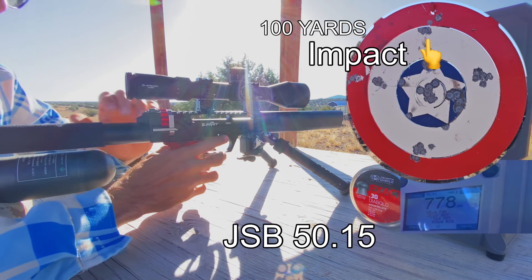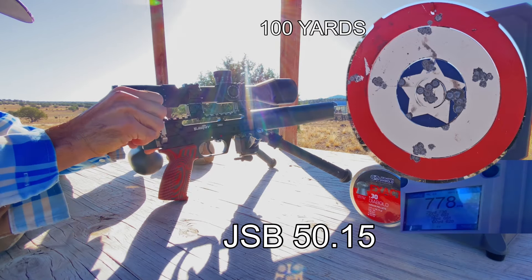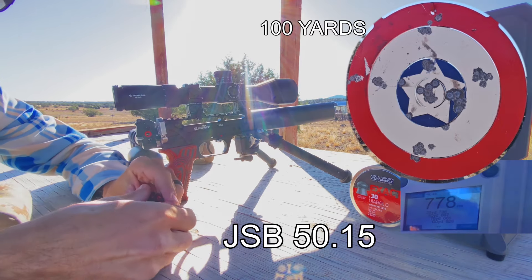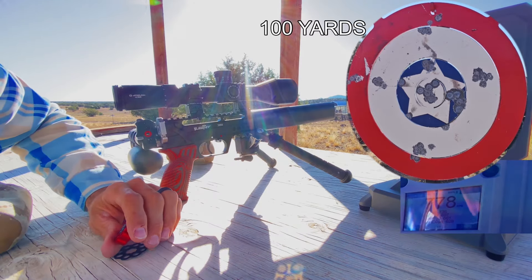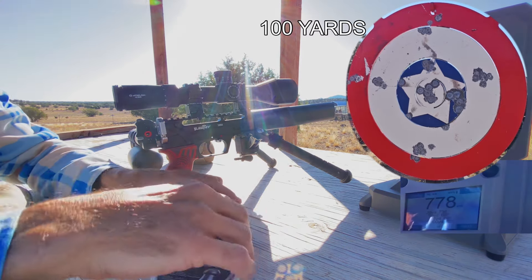Those things are just dang accurate at that speed. That's impressive. It's a lucky number — 777, right? Let's see what the 44 or 45 grain AEAs do.